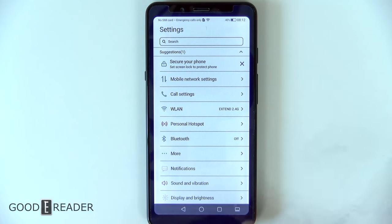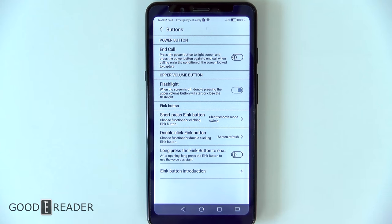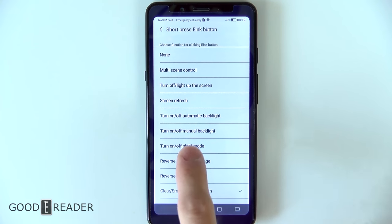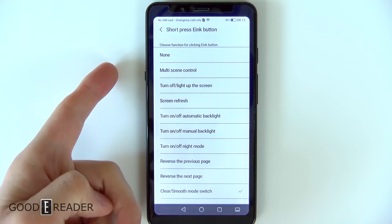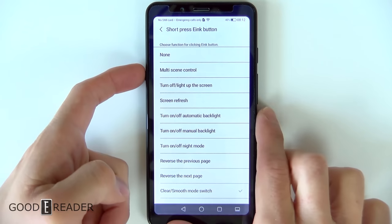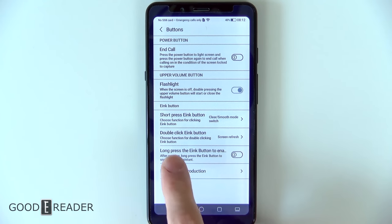There are indeed a few proprietary things on this phone. One to mention is the buttons section. This device has an e-ink button, and you can change what the short press does — pressing the e-ink button once can trigger a screen refresh, turn on and off the backlight, etc. We have the clear-smooth mode switch, so we have chosen this button to toggle between smooth mode and clear mode, making the device faster but look worse, or look better but slower.